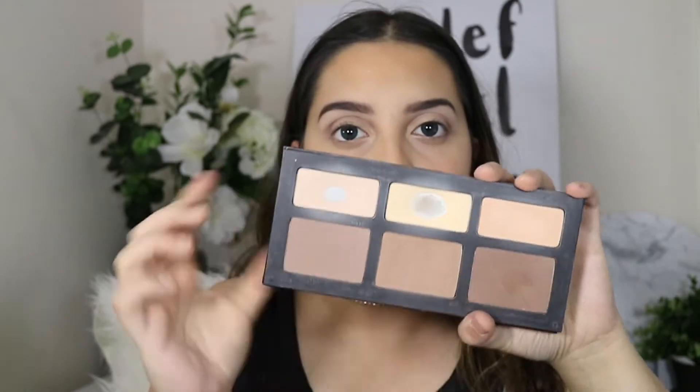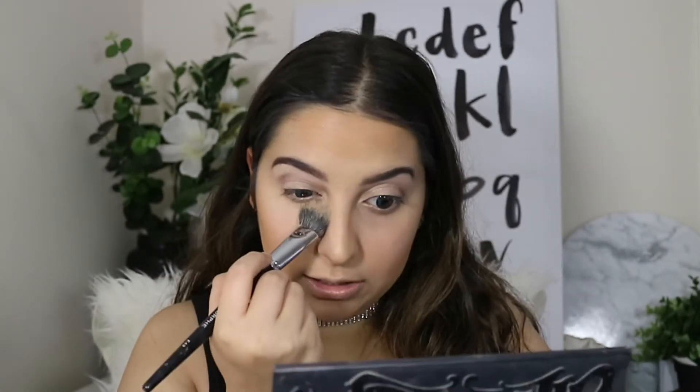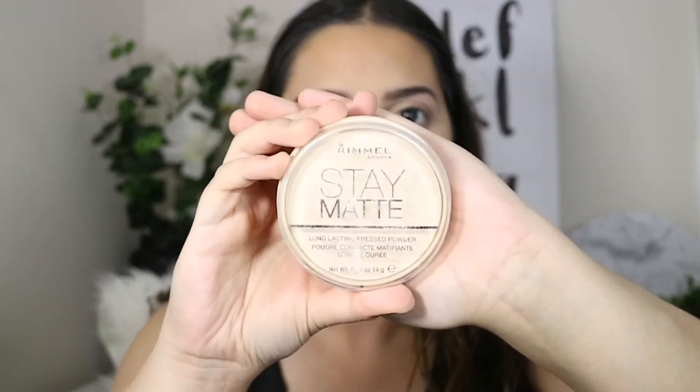Surprisingly, I'm actually not baking my face today. I'm using the Kat Von D Shade and Light Palette — these two shades here — to set my under eyes. I'm also going to bring it down here a little bit, because that's where we put our concealer, and bring it all the way up here — it makes your face just pull back. To set the rest of my face, I'm using my Rimmel Stay Matte Powder.